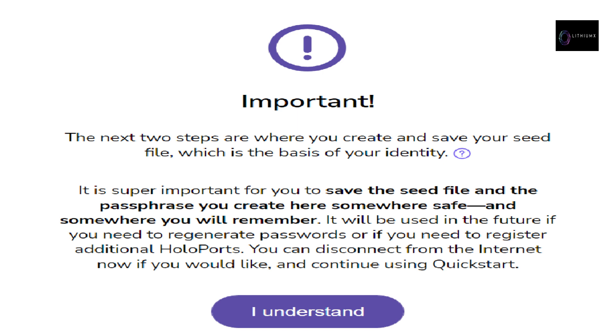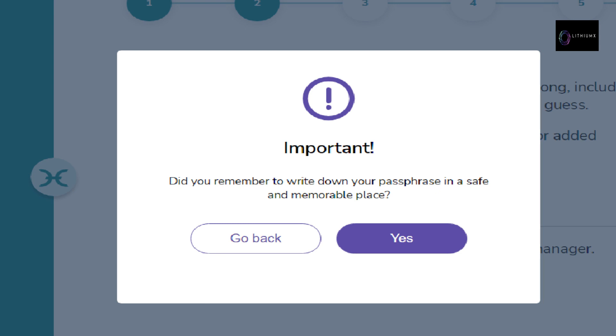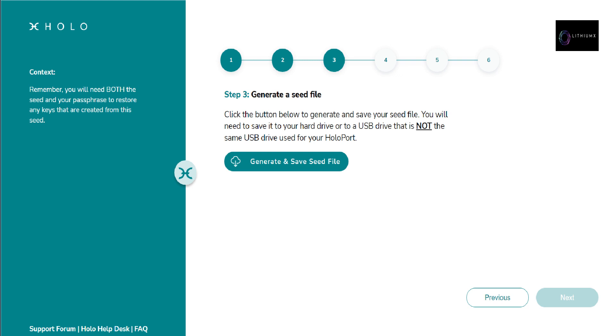Step 2: enter passphrase. Make your passphrase as strong as possible — it should be long, include a mix of many different characters, and be hard to guess. You can optionally turn off your internet for added security. Your passphrase is important since it will decrypt your seed file; keep it somewhere very safe. Step 3: generate a seed file. Click the button to generate and save your seed file to your hard drive or a USB drive that is not the same USB drive used for your HoloPort. You will need both the seed and your passphrase to restore any keys created from this seed.